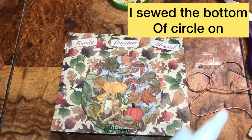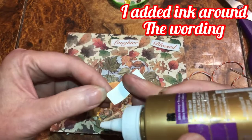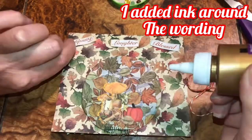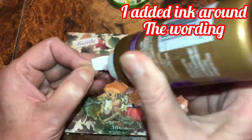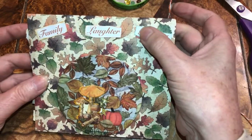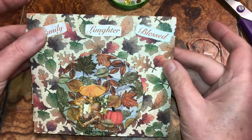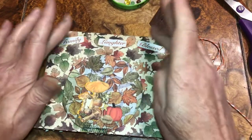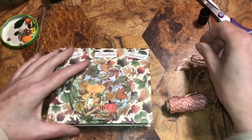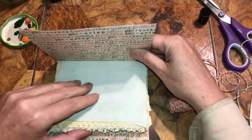Beautiful beings, I decided I wanted to add some writing. I'm gonna set this aside to dry. I got time to make one more before the working man comes home and I have to make him dinner.